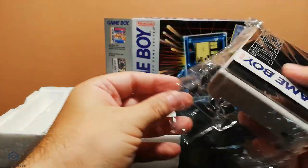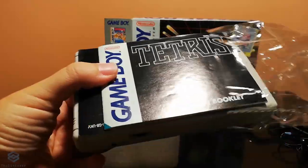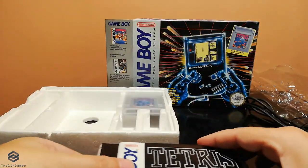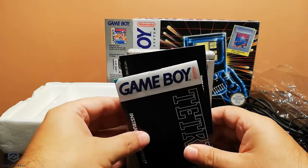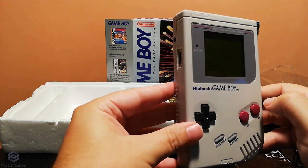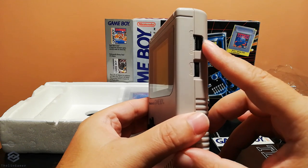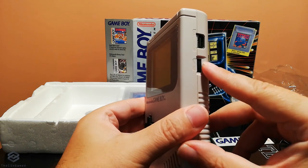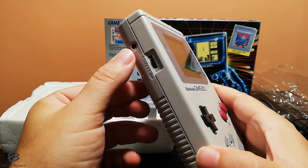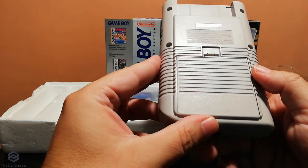Let's go ahead and have a look at the actual console. This is by the way the UK version of Game Boy — this is the UK package. And this is the instruction booklet for Tetris and the instruction booklet of the actual console. This is a very well made, robust device and pocket size, at least for 1989. On this side you can find the game link slot, the volume adjustment, and on the other side it's the contrast and the external power supply. You can find the headphone jack at the bottom of the device.